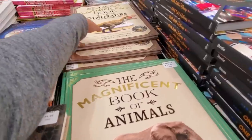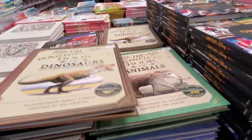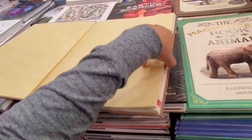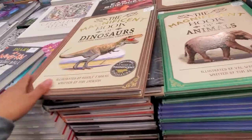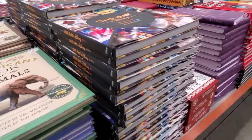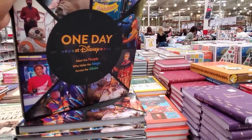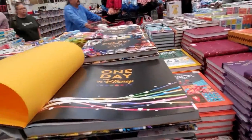They have Engineering and The Magnificent Book of Dinosaurs for only $12, plus one of animals too. I remember I had a book called The Big Book of Tell Me Why — it was really huge and told you everything, like who invented sign language. There's a One Day at Disney book for $29 — about the people who make the magic across the globe.